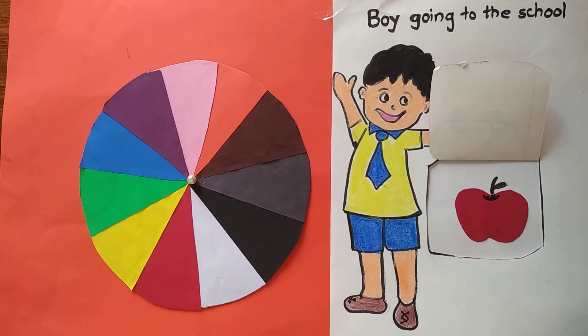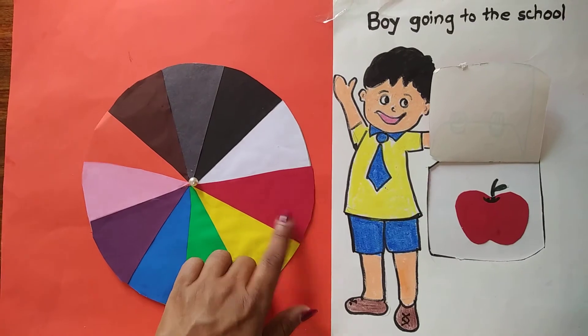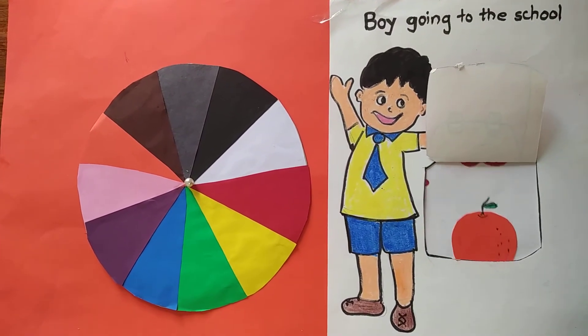This is an apple. Apple is red in color. So this is red color.